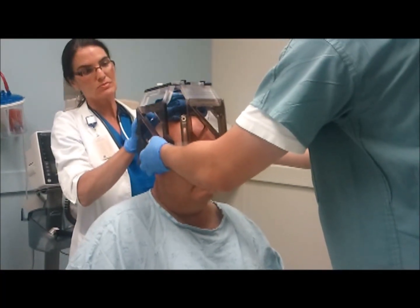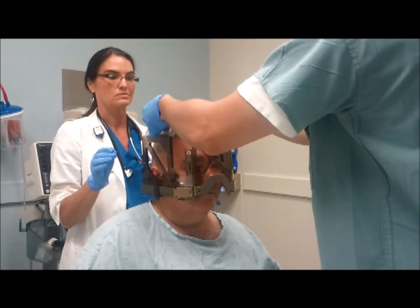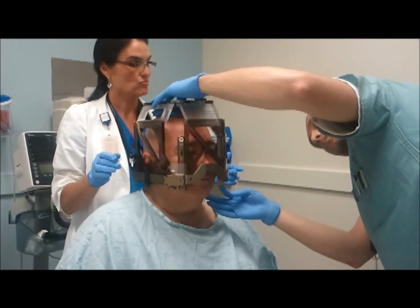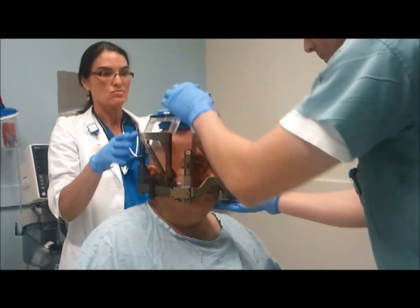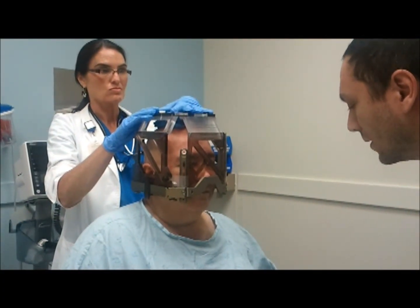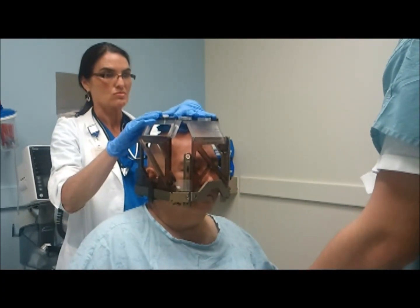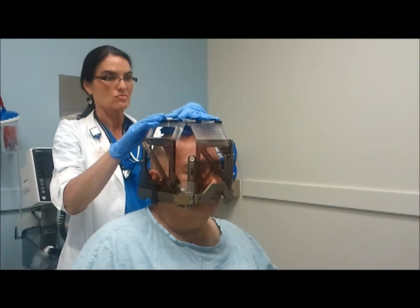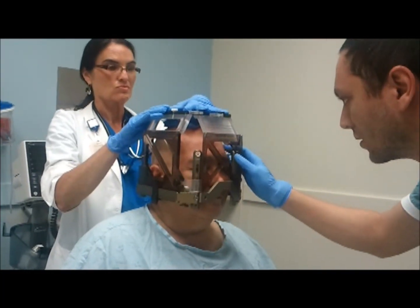Let's take one of the towels. And the second thing we're going to do now is give you some of that numbing medicine. For the numbing medicine, I would like you to keep your eyes closed. I'm going to give you those small towels so you can wipe your eyes if the numbing medicine gets close to them. Let's just close your eyes and relax.